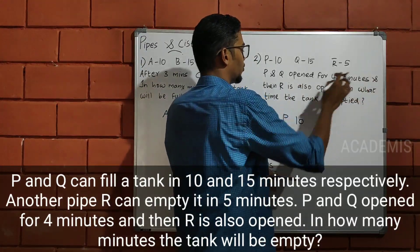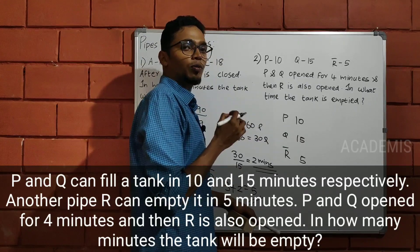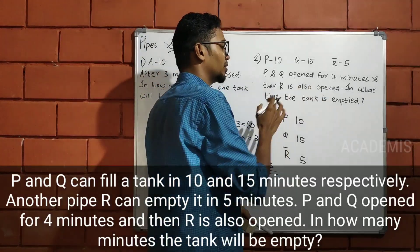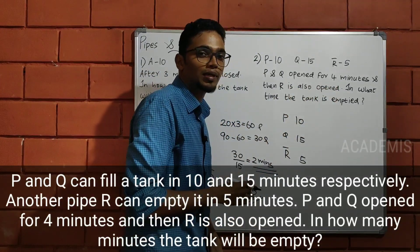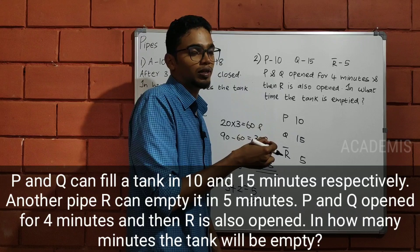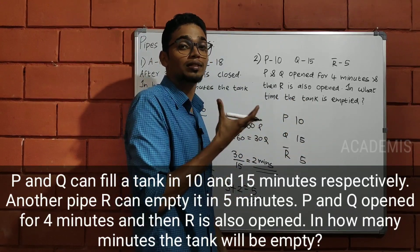P and Q opened for 4 minutes, and then R is also opened. P and Q are not open for 4 minutes. How is R open? Same scenario — P and Q started working together, and after 4 days R also joined. This is the context.